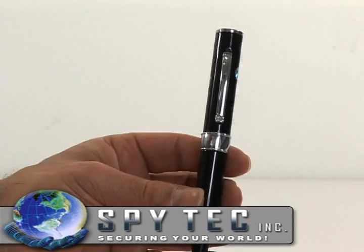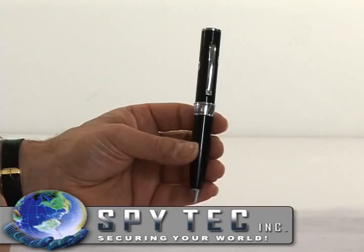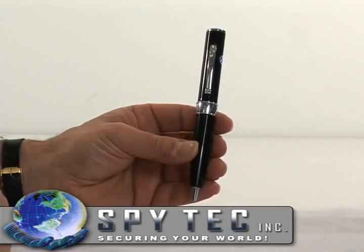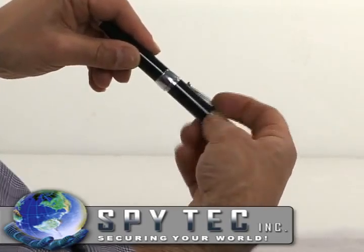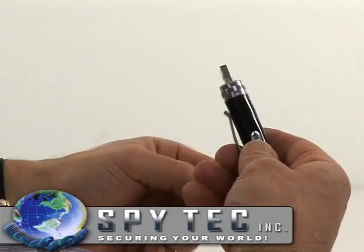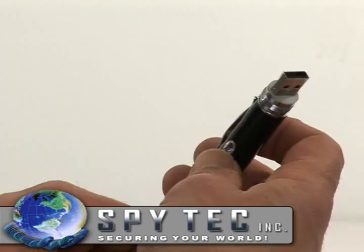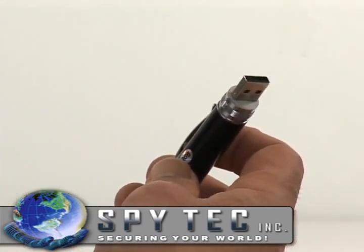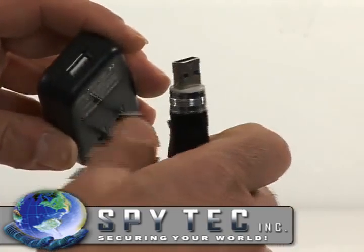Clip the DVR pen to your pocket or hold it pointing at what you want to record, and you'll be amazed at the results. Recordings can be downloaded via high-speed USB 2.0 to your computer for viewing and saving. You can also recharge the pen through your USB port or connect it to the included wall charger.